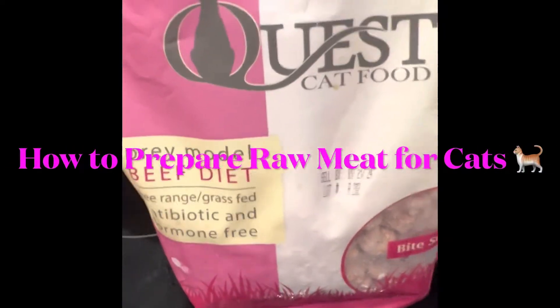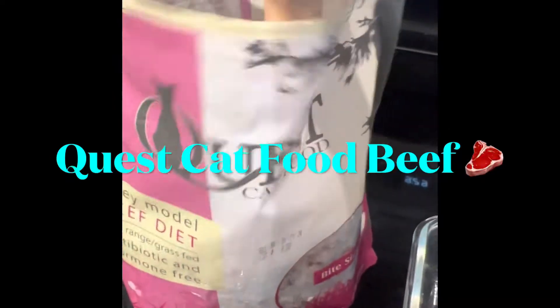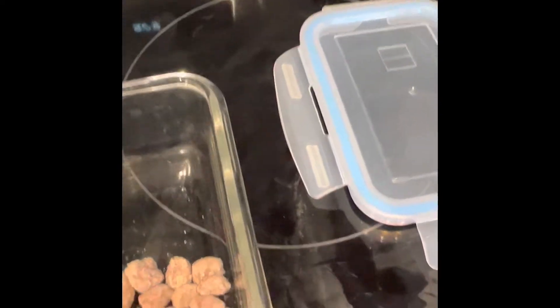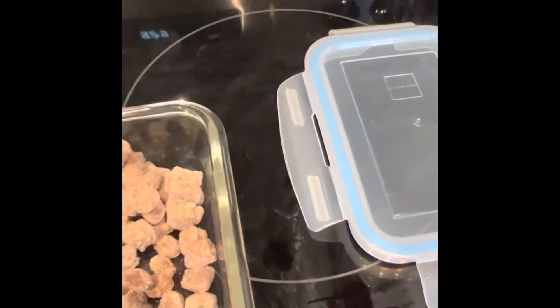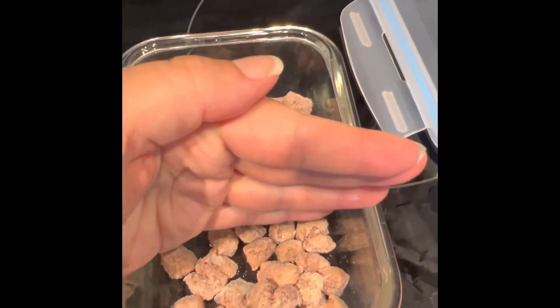Quest is much easier because all you need to take out is about six to nine ounces, depending on how much of it you want. For the night before, you have a morning and evening snack — you can even do a little bit more. This is roughly two meals, and you can tell it's about the same amount as the patty.